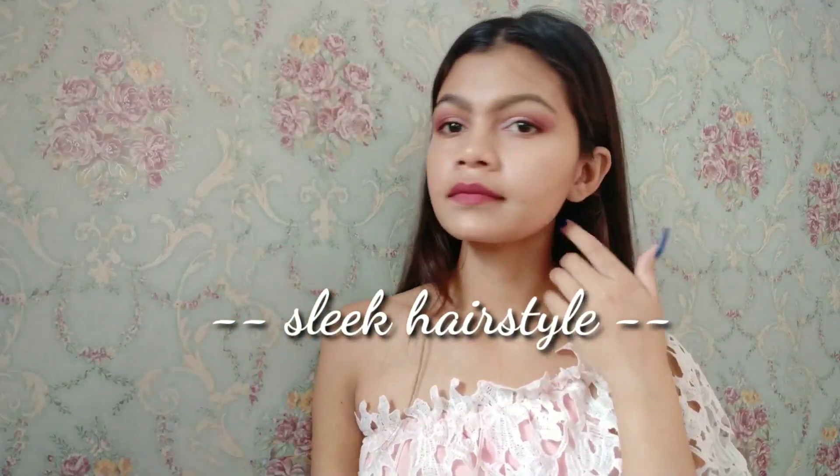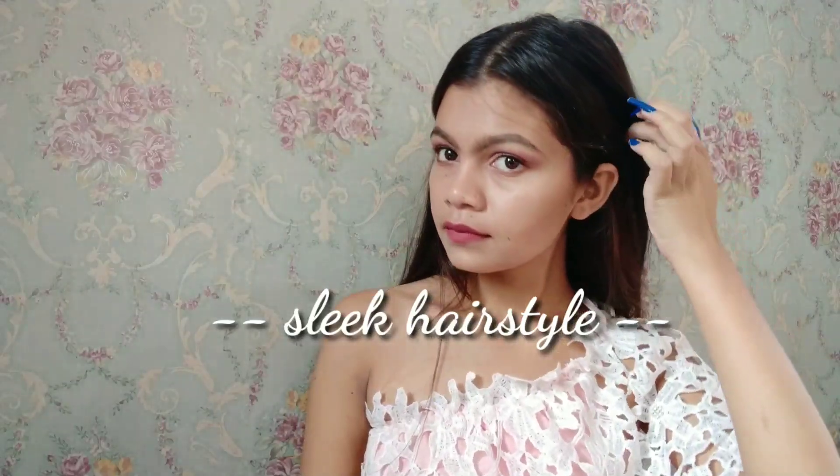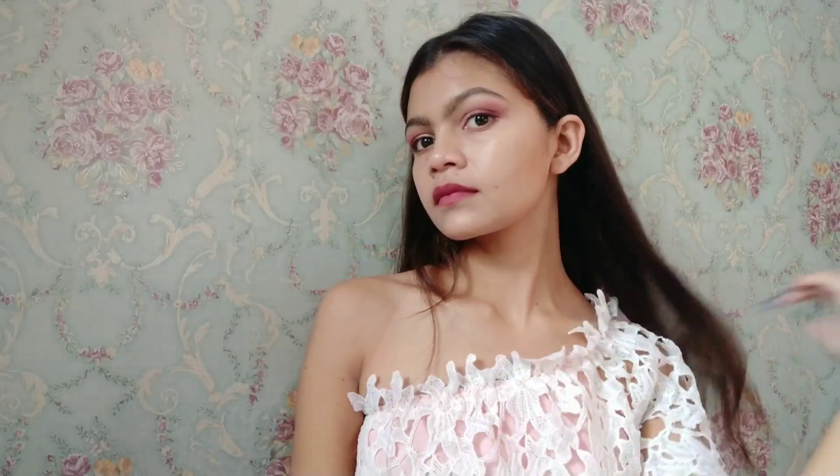For doing a sleek hairstyle, layers are a big no. Take a little section of your hair from the front and pin it behind your ear so that the layers won't mess up the hairstyle. It looks great on both short and long hair. Repeat the exact same on the other side, and you can also use a setting spray so that your hair stays in place.